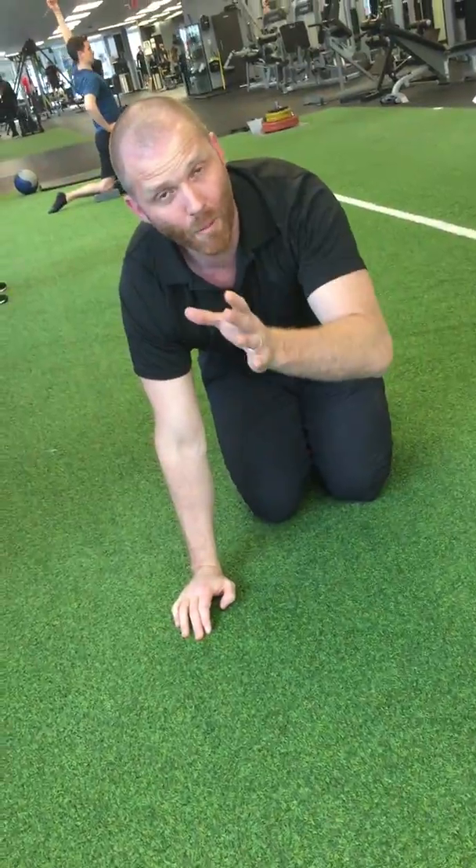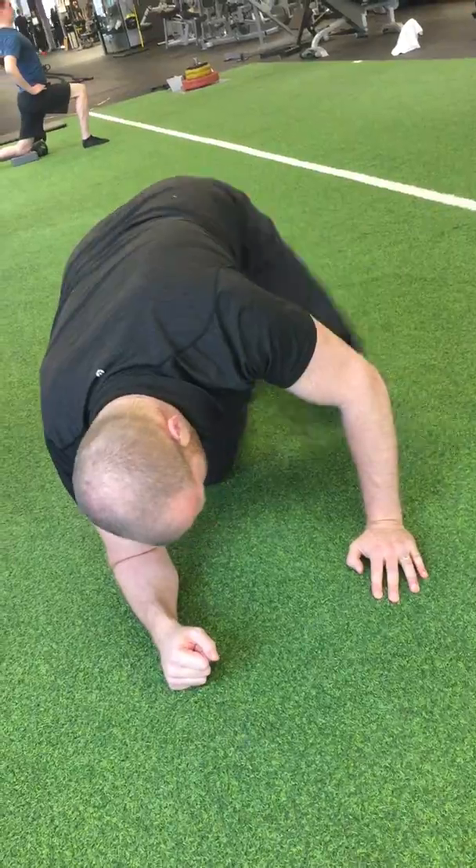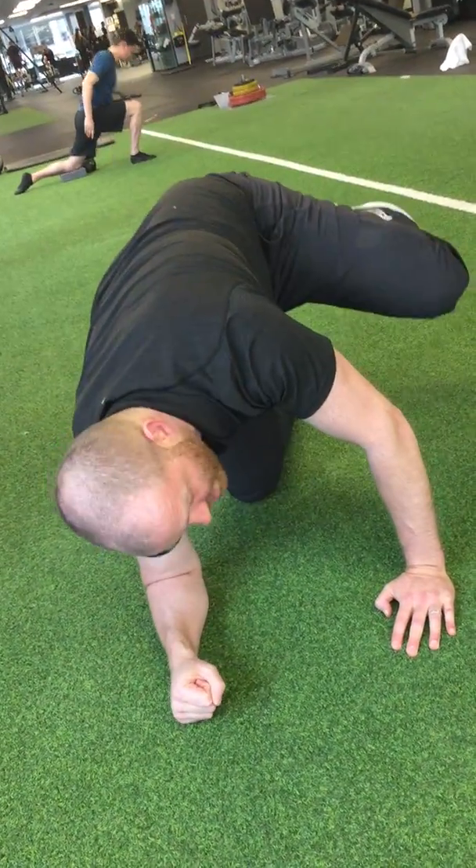The biggest mistake people make is they don't go high enough on the fire hydrant position. They're just kind of like this, which doesn't work the muscles very well. Make sure you lift it up and out as much as you can.